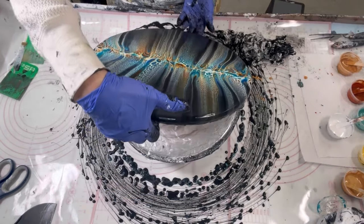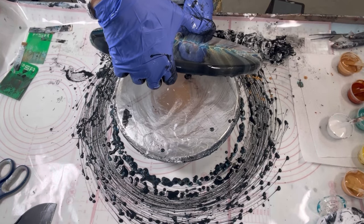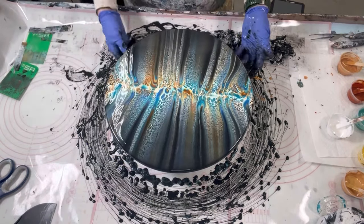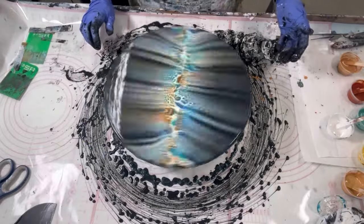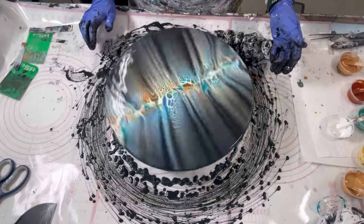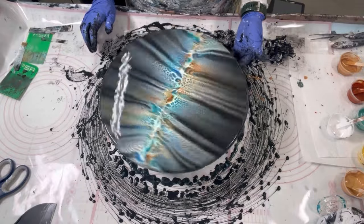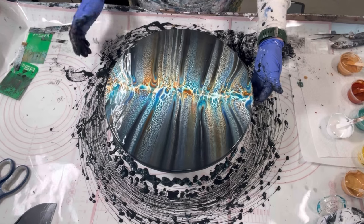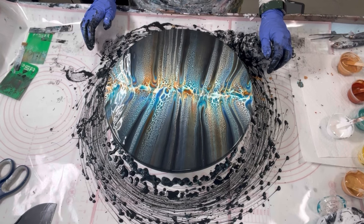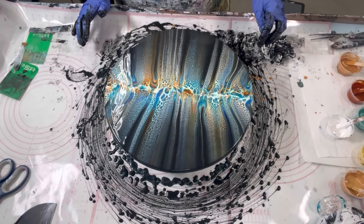I just happen to pick a lot of functional art to do my creations on, but everything I'm doing applies to anything else out there. It's weird — as I'm watching, it looks like all the lines are going diagonally now. It's like really an illusion. I think we have to stop — this is getting weird.